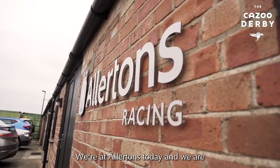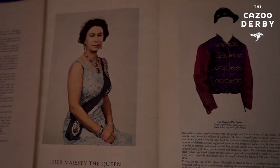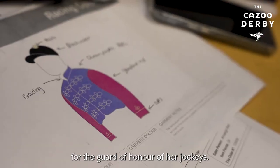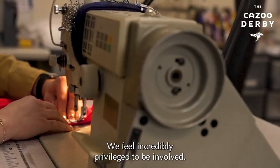We're at Allerton's today and we are Europe's leading maker of horse racing colours. It's a huge honour to make the Queen's silks for the guard of honour of her jockeys. We feel incredibly privileged to be involved.